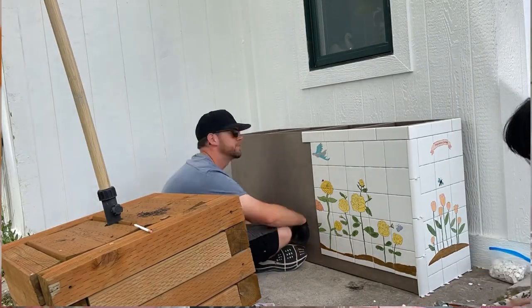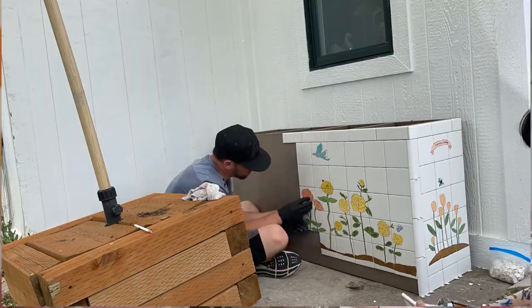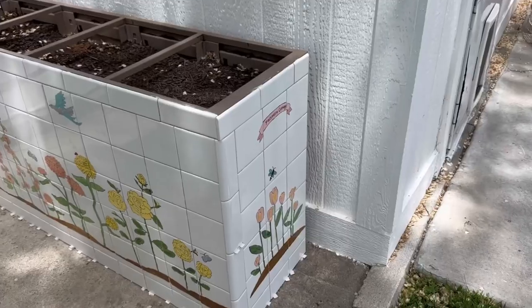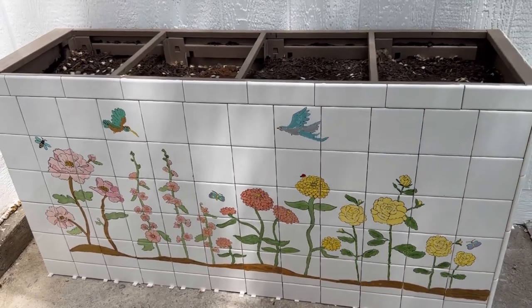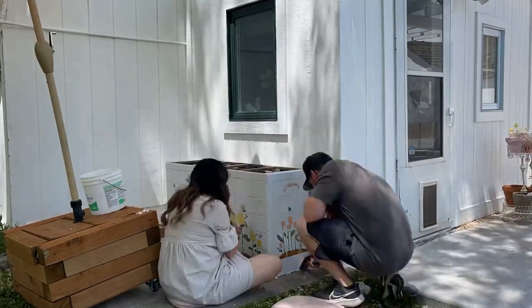I used three bottles of Gorilla Glue construction adhesive at ten dollars each — $30 total for glue — but totally worth it. You glue all the tiles on, cut the tile for the edges, let that dry, then glue those on too. It takes a few hours but it's a pretty quick tile job and it looks so good. Next up is grout — I decided to use white grout to make everything look really seamless.